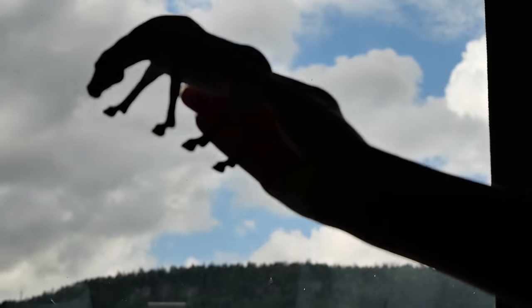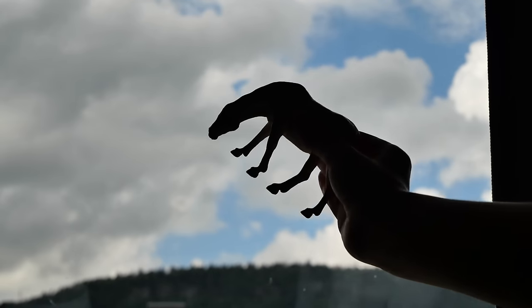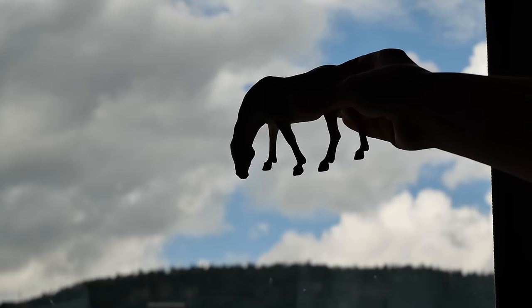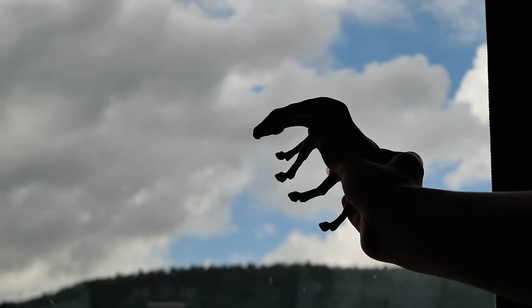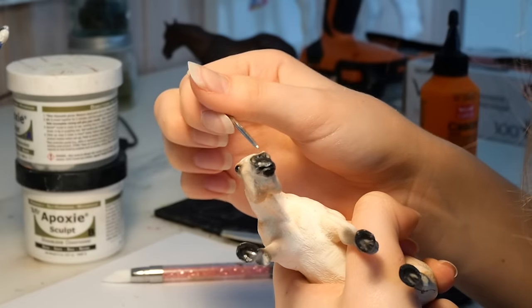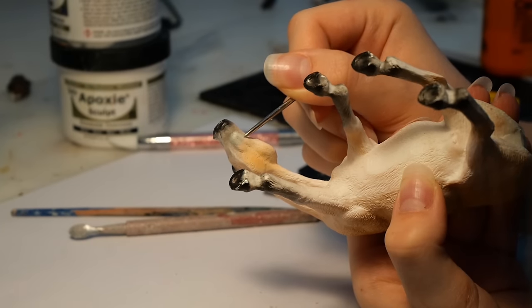Something that really helps me look for flaws in models is looking at the silhouette. I hold the model up to a window like this, and this way I can objectively look at the silhouette without being distracted by any contrasts in color. I feel pretty happy with how the face is looking, so I go ahead and add hair texture to the soft epoxy.